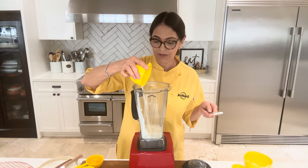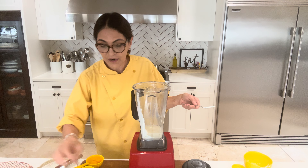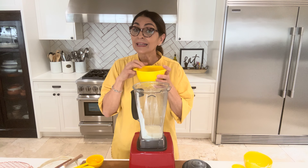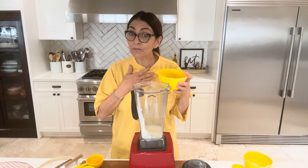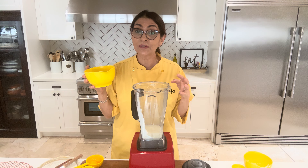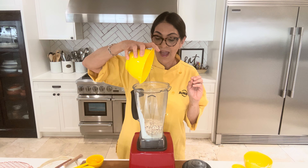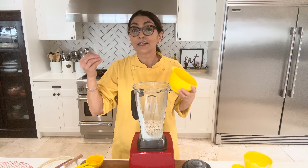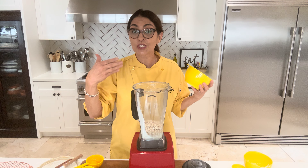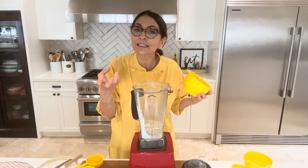I'm going with oat milk, staying in theme, but you can use regular milk, skim milk, or almond milk — whatever you prefer. Then our rolled oats. What I prefer to do is divide my rolled oats and only put about one and one-fourth cups in the blender right now because it's going to pulverize. Later I'm going to put my remaining oats in the mixture, not blend them, and just fold them in so I have a little texture.